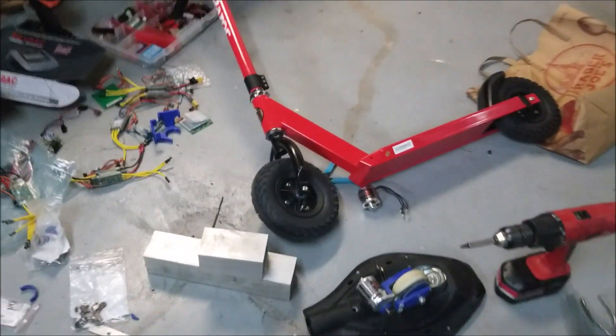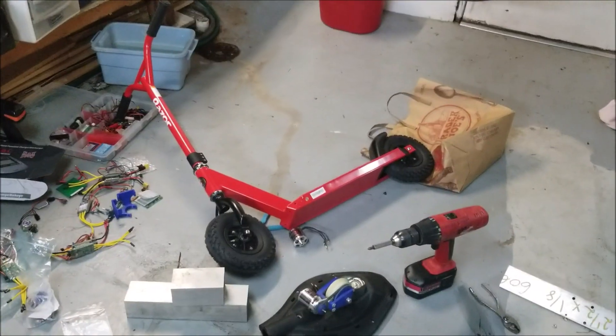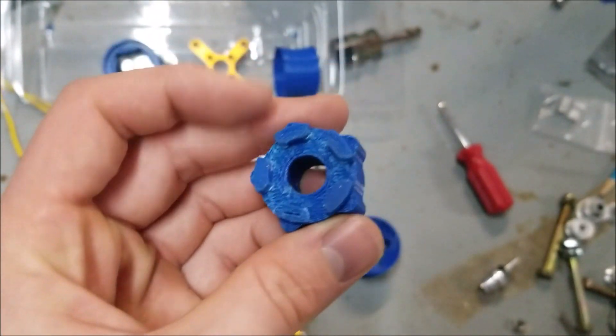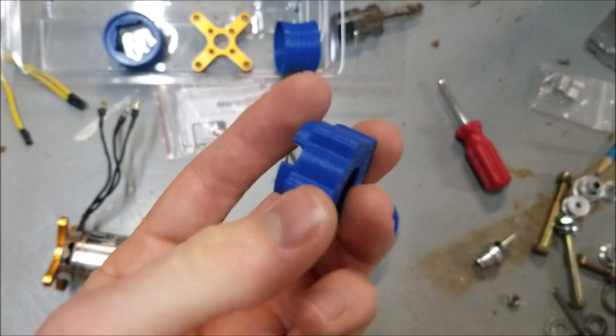I've got to start doing some CAD and 3D printing. I originally 3D printed a coupler to join the two motors, but that got obliterated. It was supposed to fit between the backs of the motors, but all the little teeth that fit into the motor just ripped off. So this is a no-go.